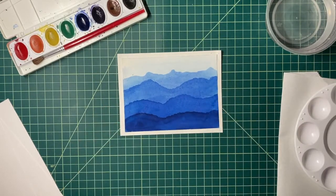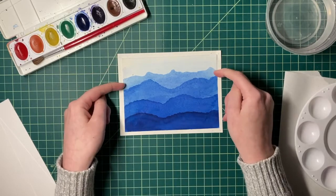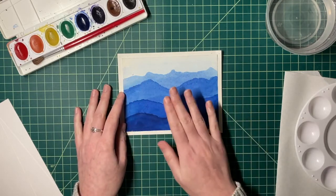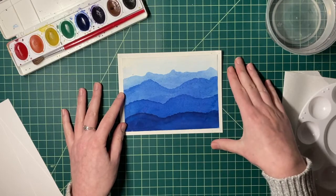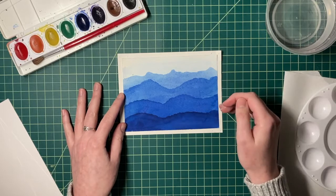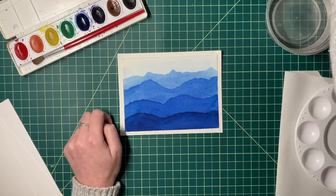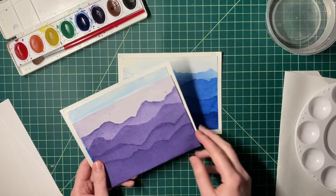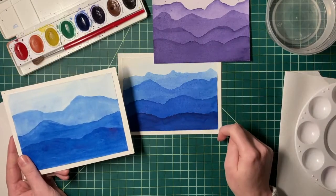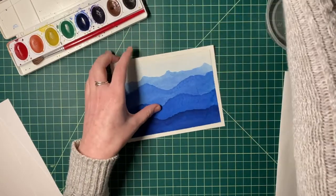Our last painting is a beautiful mountain scene. In this painting we'll work in washes that increase in value, and for every single wash we'll use the wet on dry technique. We'll do one wash over the whole paper, let it dry, do another wash partway down, and again and again, increasing the amount of paint in our wash. You can use blue or switch to a different color, and change the number of mountain ranges if you like.